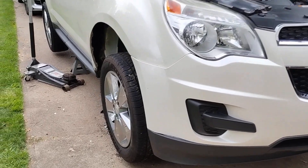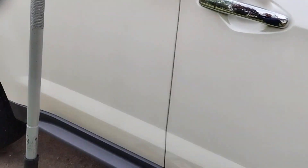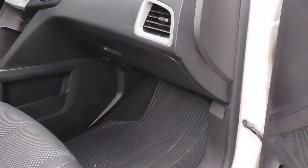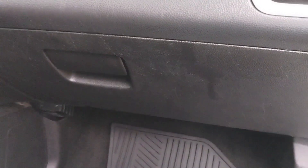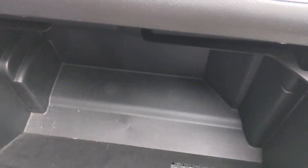Hey guys, welcome back to Quick Oil and Brake. Today I'm working on a 2014 Chevy Equinox — I'm replacing the cabin filter. The cabin filter is inside the cabin box. Open it and you can see how it's holding.